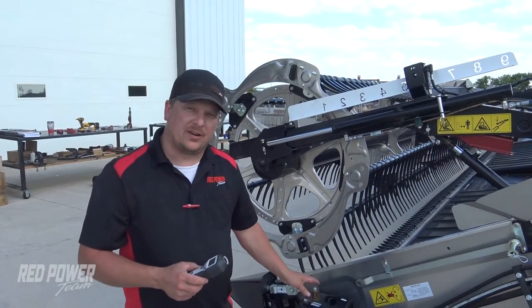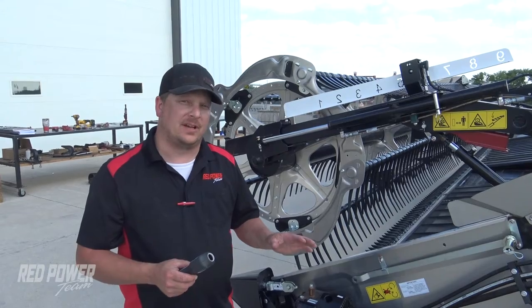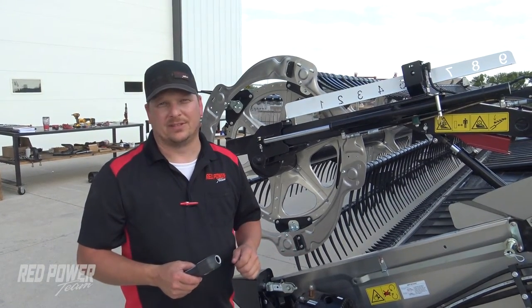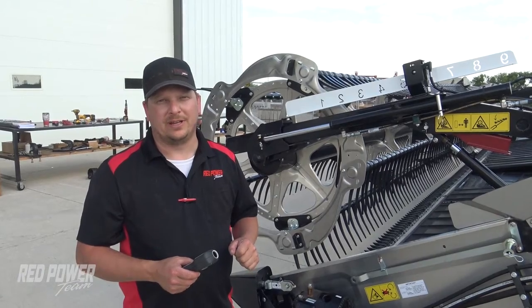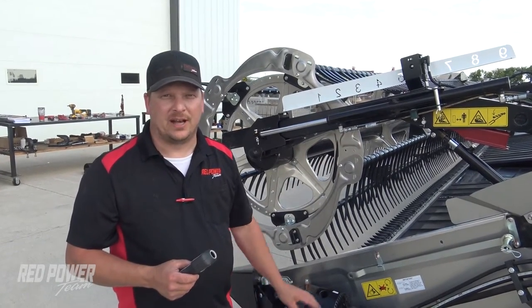We just took a reading on our knife speed and we're running 564-565 RPM. So we're a lot lower than the 630 RPM where we want to be, so we need to go around and make an adjustment now to our knife speed on this head.